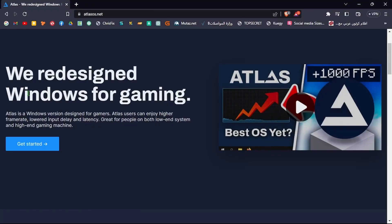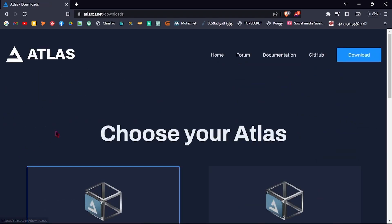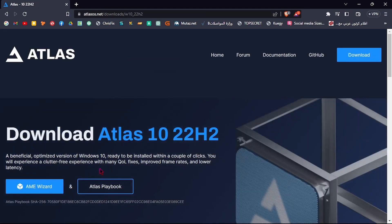The first thing we need is a USB flash stick that is 16 GB minimum. Go to the link in the description, click Get Started, then Download Now, and download these two files.